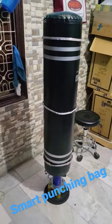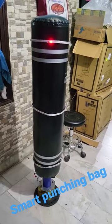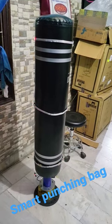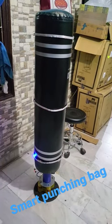So that's the demo of a smart punching bag. I'm controlling this using a microcontroller. As you can see, it has three LEDs on each section — top, middle, and lower.